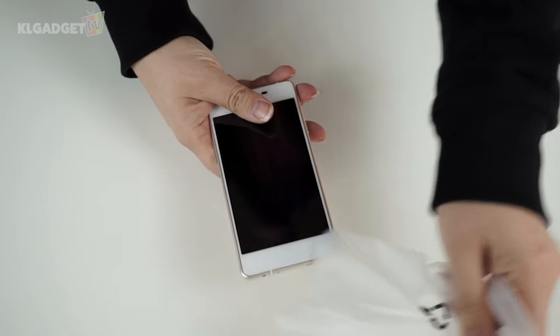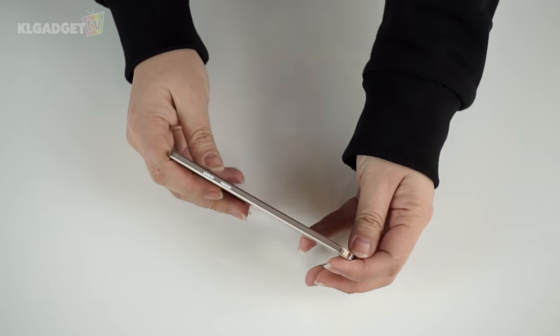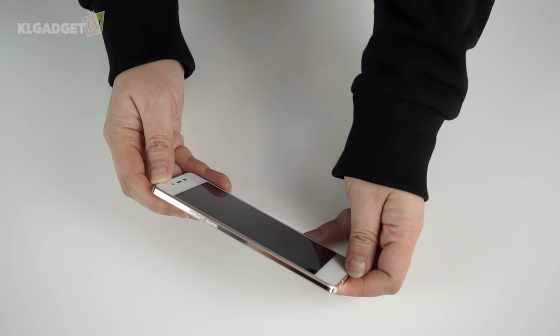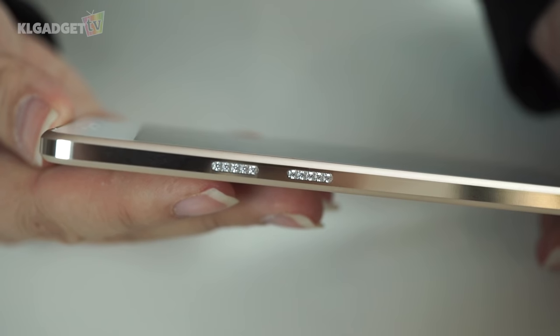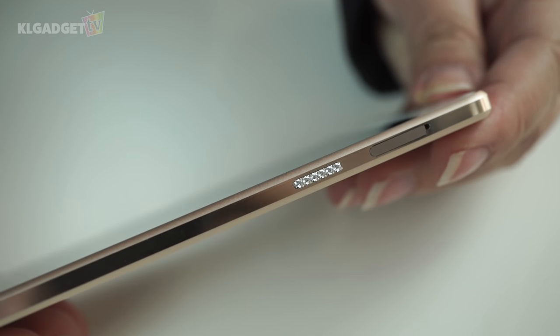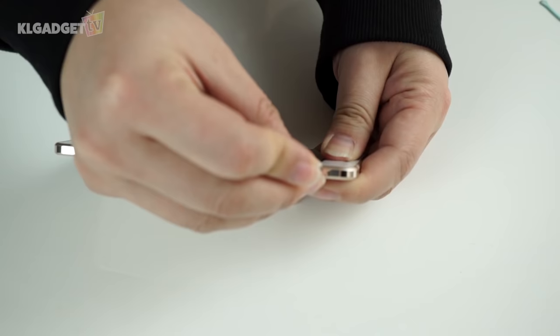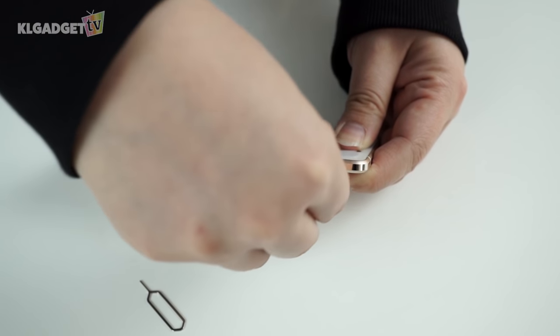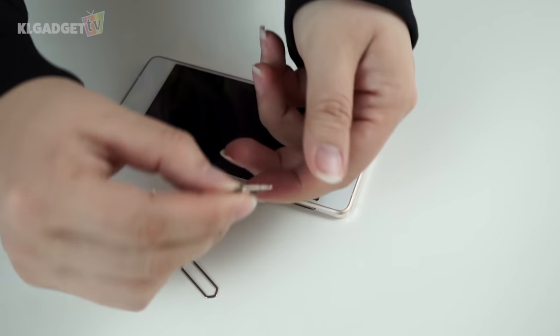The Wiko Highway Pure 4G phone is so thin and so light! This device also features Swarovski crystals on the volume rocker and on the power button — it doesn't feel cheap or sharp, a nice touch to the phone. The SIM card tray is next to the power button and it houses a nano SIM. Unfortunately, there is no external storage support.